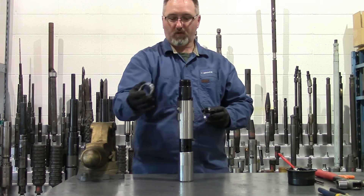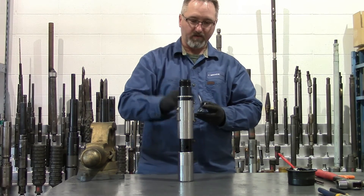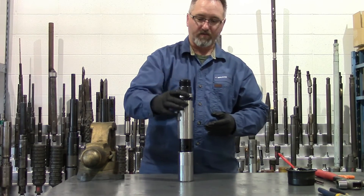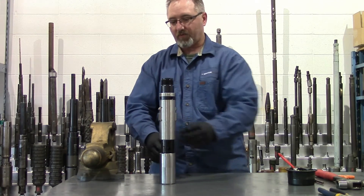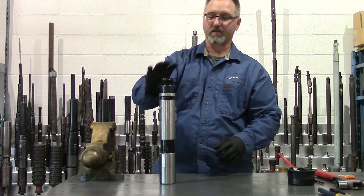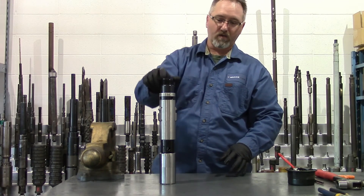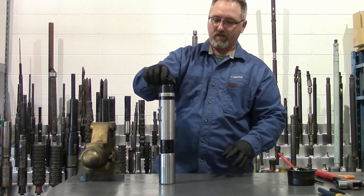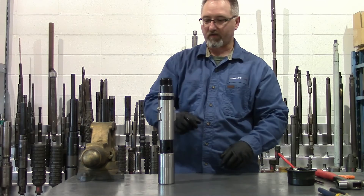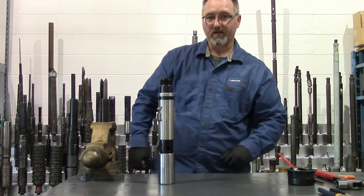Your backup rings go on — female first with the groove facing the bottom of the packing mandrel, then male and female. At this point you would tighten your fish neck on, tighten your packing mandrel in, and install the desired equalizing assembly or whatever apparatus you're going to run on there — possibly an instrument hanger for running gauges or whatever. There are many, many options for you there. Thank you.